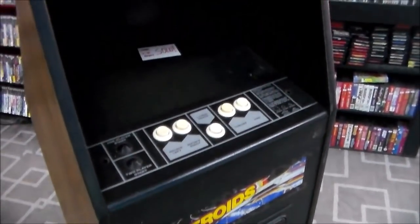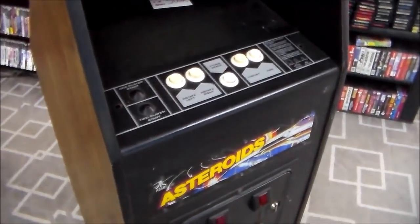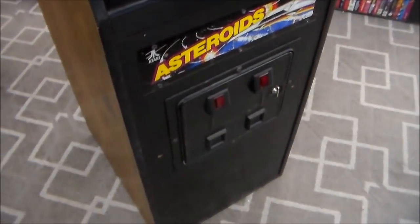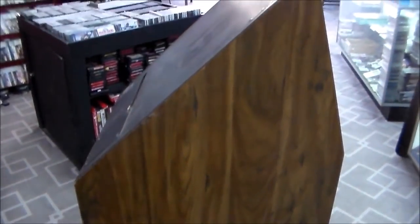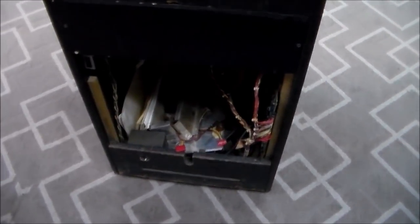We haven't had one of these Asteroids cabarets in — I don't believe — I might have to go back and watch our videos, maybe we have, but I don't think we have. But they're just like anything else, we should be able to fix it. We did a Missile Command cabaret not too long ago. They're cool little games; I like them. A lot of people don't like them because they're just plain wood grain, but I like them.